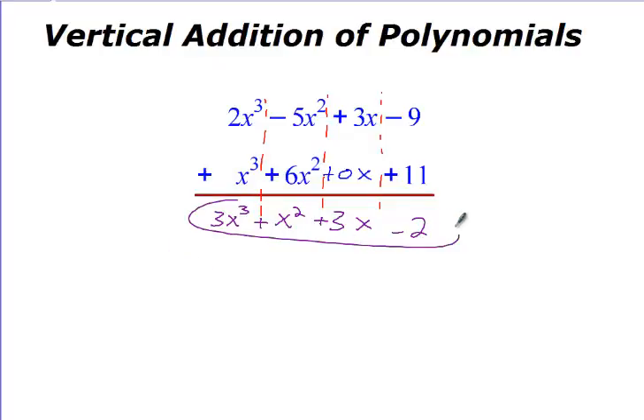Remember: when you add or subtract polynomials, you never change powers. Addition and subtraction never touch powers. If you think about your power rules, they always dealt with bases being multiplied or divided together. When you're adding or subtracting, you're just grouping like terms — just like we did in algebra one and at the beginning of this year.